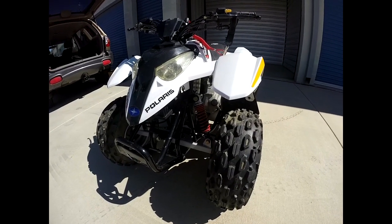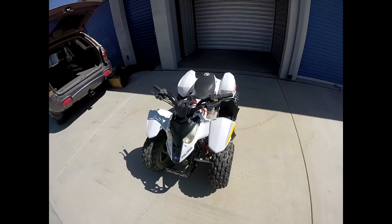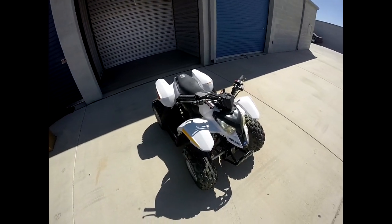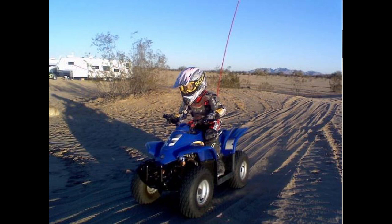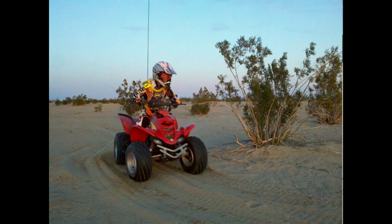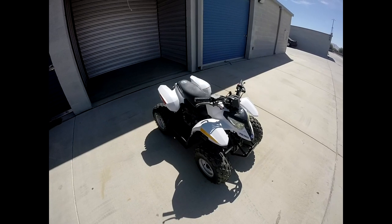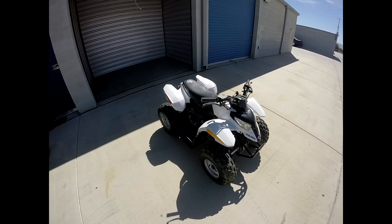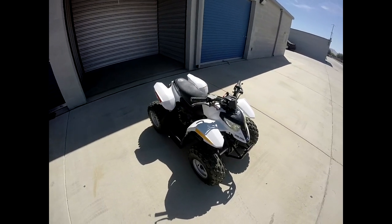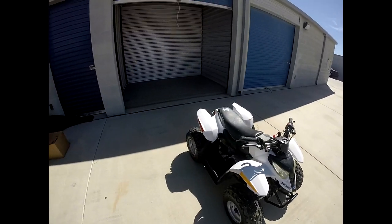Now I've got to look for a quad for my daughter — maybe a TRX 250 or a Raptor 350. She was a very accomplished rider when she quit riding at about age 10; she'd been riding for several years and could ride my motocross track out at the house. Now she's 15 and full-grown, so we'll work her back into it. As you can tell, I'm an excited dad — I can't wait.